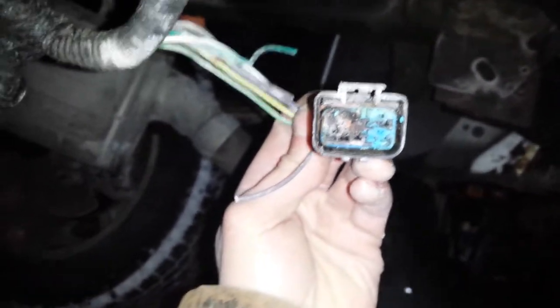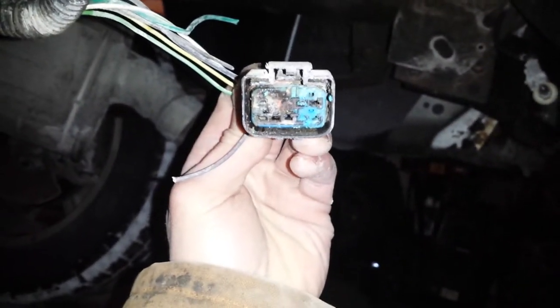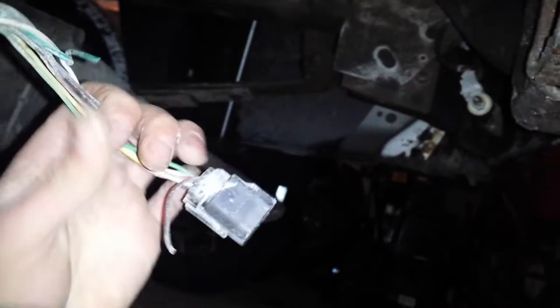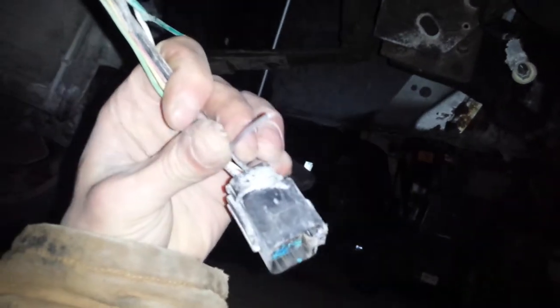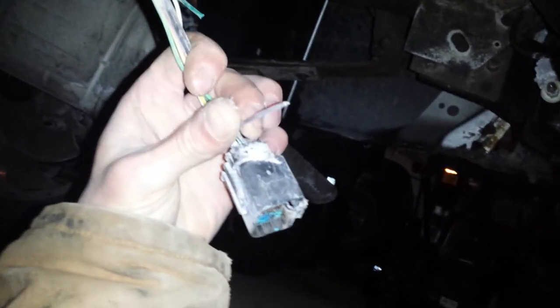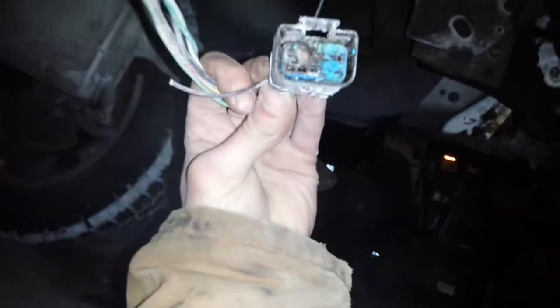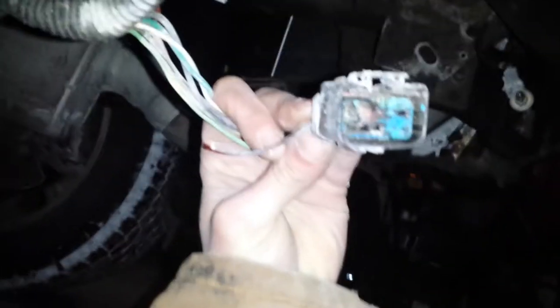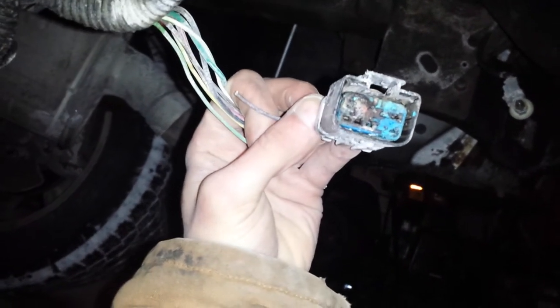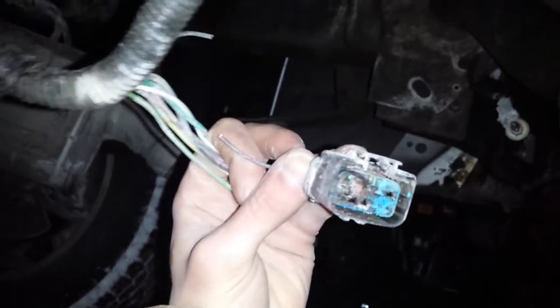My problem was this. After getting hot, I had a bad ground. So I pulled out my ground wire here, cut it off, and the light shut off. So we had a bad ground — it was burning here and melting together. When I actually took this off, there was smoke coming out of it. It was really hot. So it could have had a fire.